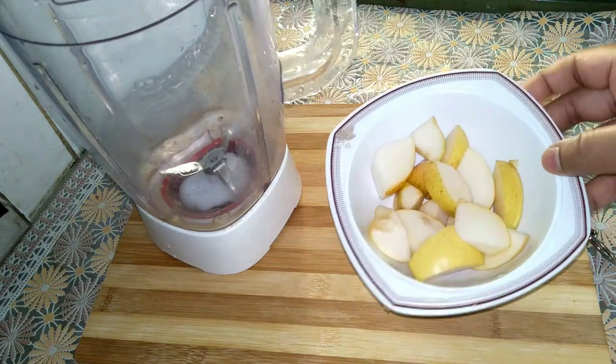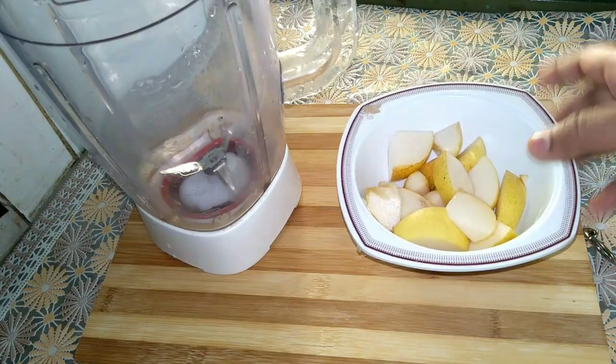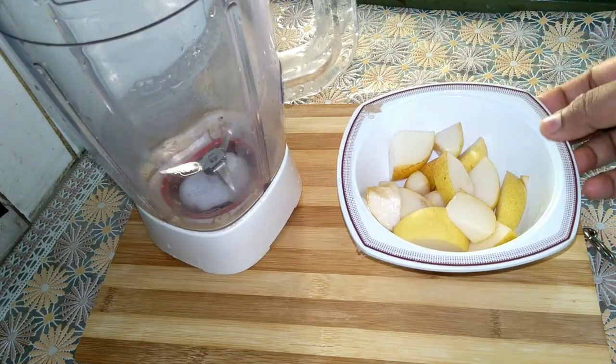I am finished with these vegetables. I used this to cook a little.